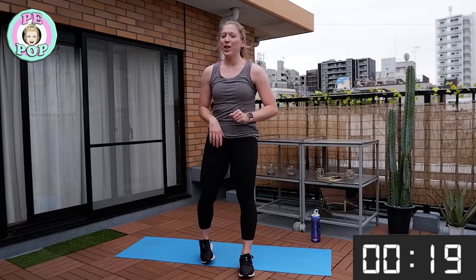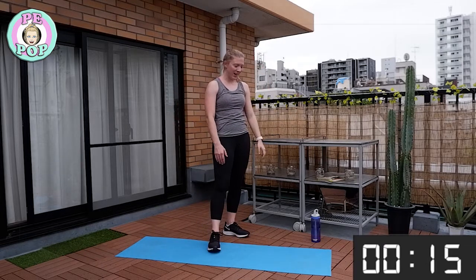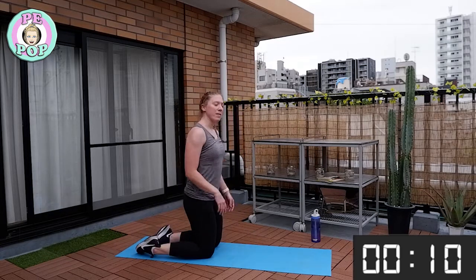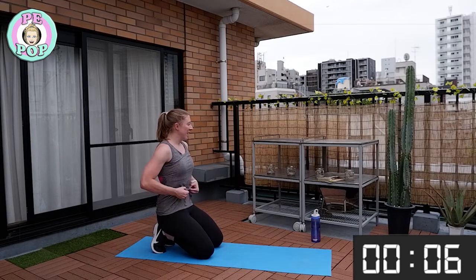You have finished two rounds — give yourselves a little clap! You only have one more round to go — that's only six exercises. Right, back to our first exercise: mountain climbers. This is the last time we're doing these today — get ready!